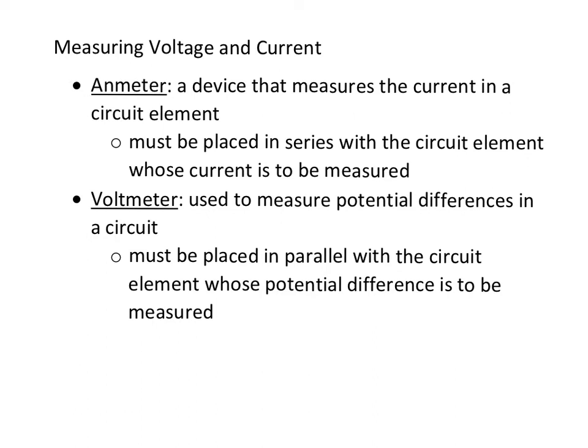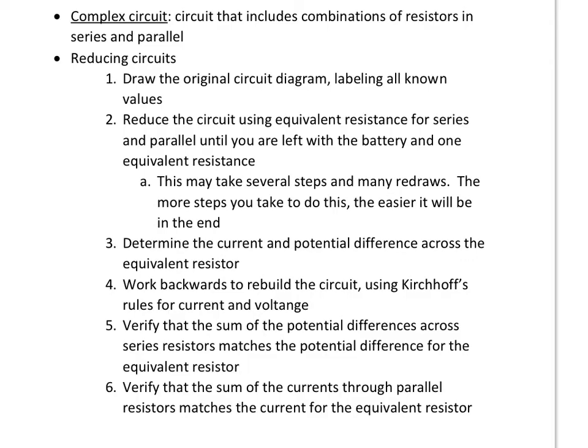That's how you would measure voltage and current. Keeping those ideas about where voltages and currents are the same, let's now look at a complex circuit. A complex circuit includes combinations of resistors in series and in parallel. The first thing you want to do whenever you see a complex circuit is reduce it. You're going to have the original circuit diagram, and you're going to label everything you know — usually just resistance, voltage, and current.